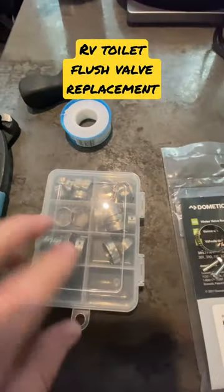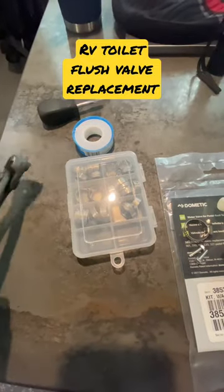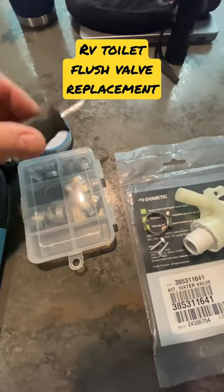This is everything you'll need to replace it. We have some PEX crimps, a PEX tool to put those clamps back on, a short flathead screwdriver, and some thread tape.